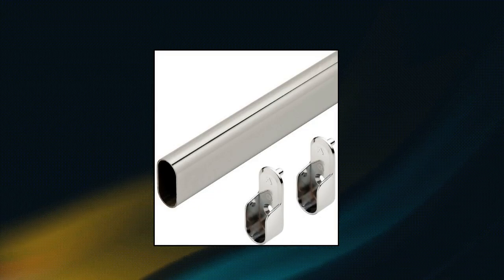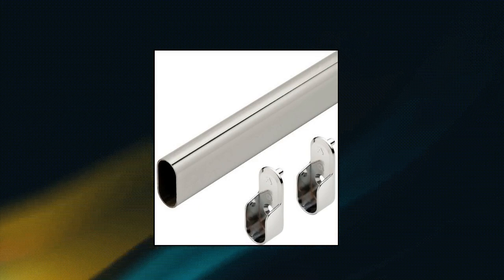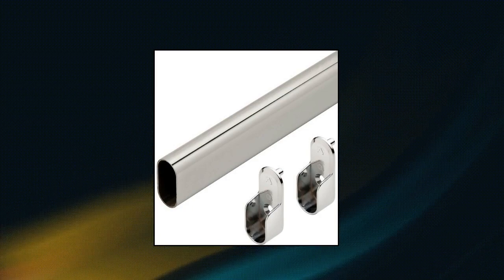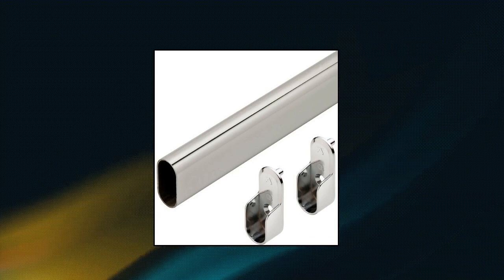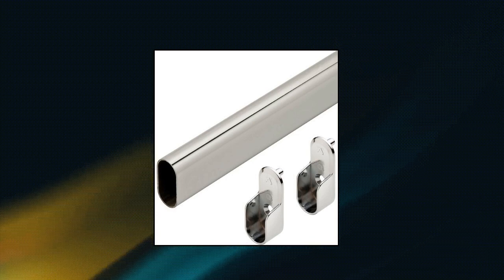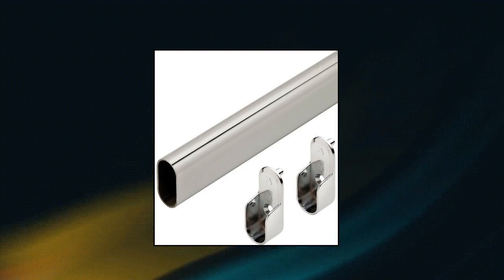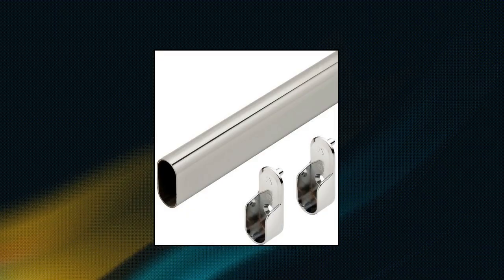Filco Oval Closet Rod, custom cut to size, up to 94 inches long, chrome, custom sized for perfect fit. Super strong steel oval rod, chrome finish. Includes screws and end caps with 5mm pins for standard system holes drilled 32mm apart. Oval closet rod custom cut to size, up to 94 inches long — available in chrome, satin nickel, or dark bronze. Includes end caps.